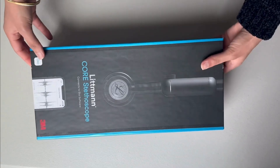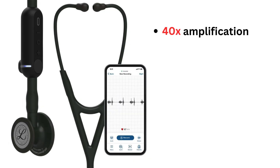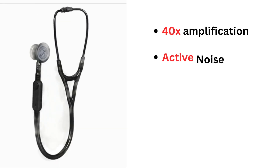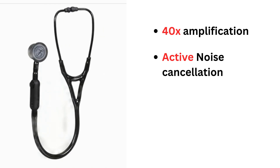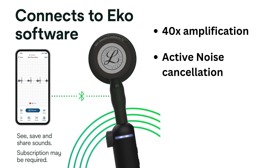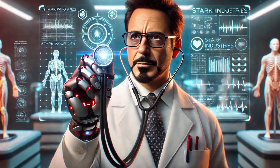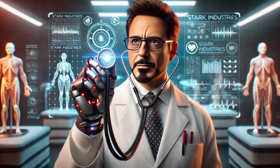First up, the 3M Littmann Core Digital Stethoscope. This thing is from the future. It's got amplification, it's got noise cancellation that'll make a construction site sound like a library. And it connects to your phone. You can visualize heart sounds, record them, analyze them with AI. If you're not using a digital stethoscope in 2025, are you even practicing medicine? This ain't your grandpa's stethoscope. This is the stethoscope Tony Stark would use if he was a doctor.